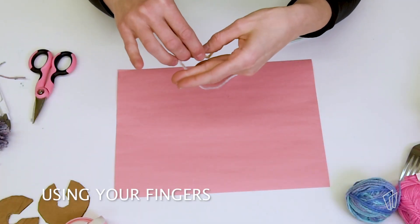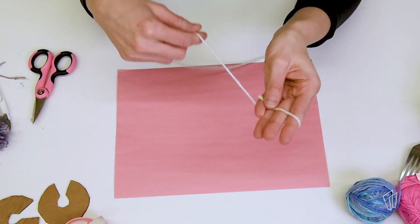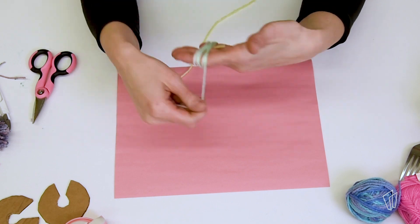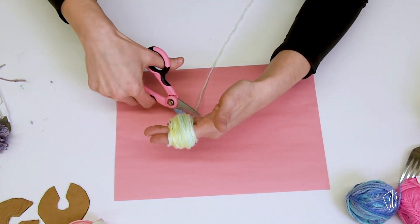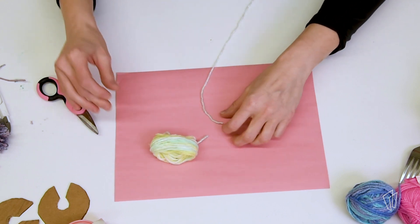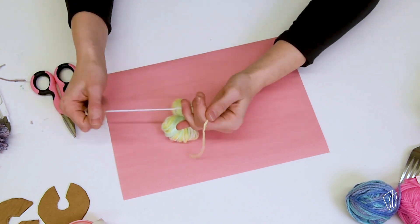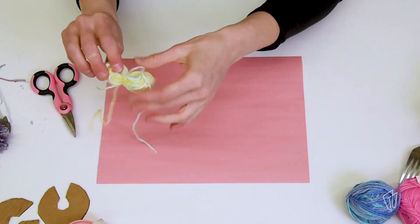Take some yarn and wrap it loosely around and around your four fingers, but don't wrap it around your thumb, until you get it as full as you want. Gently pull the yarn off of your hand. Wrap another piece around the center of the yarn ball, tie it tight to secure, and then cut up both sides.